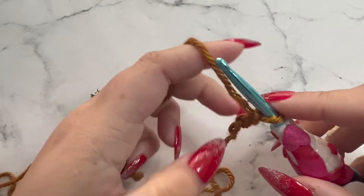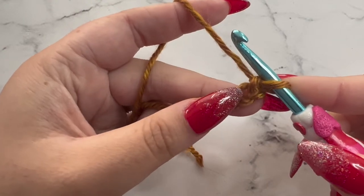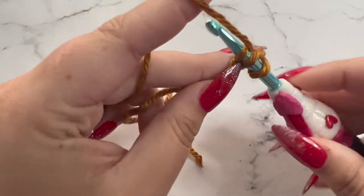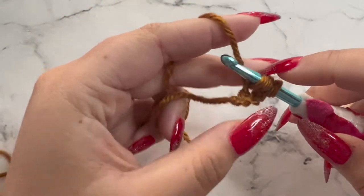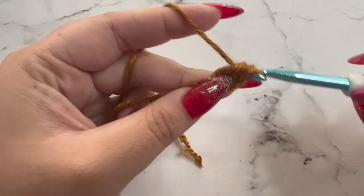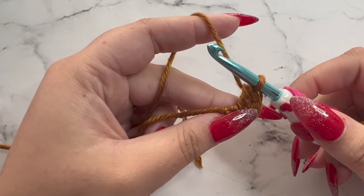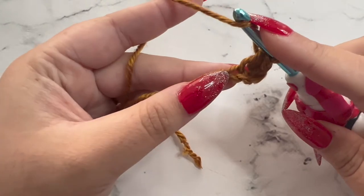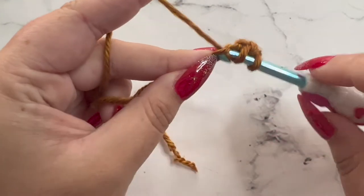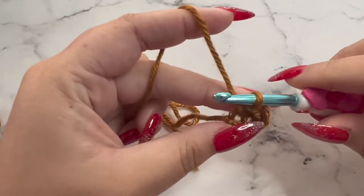We're going to half double crochet in the second chain from our hook. This is the first chain here, this is the second chain. So we're going to wrap the yarn around our hook, insert into that second chain, wrap the yarn around your hook and pull through — you'll have three loops on your hook. Then wrap around your hook again and pull through all three loops. That's a half double crochet. Then we'll place a half double crochet in the next chain for a total of two.